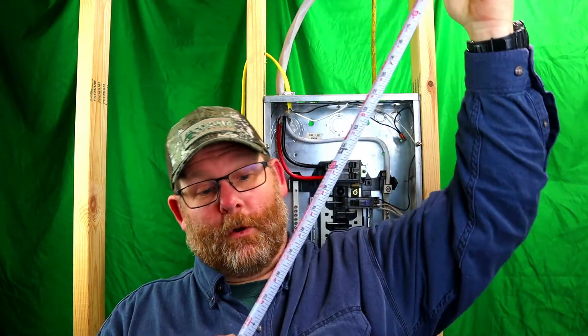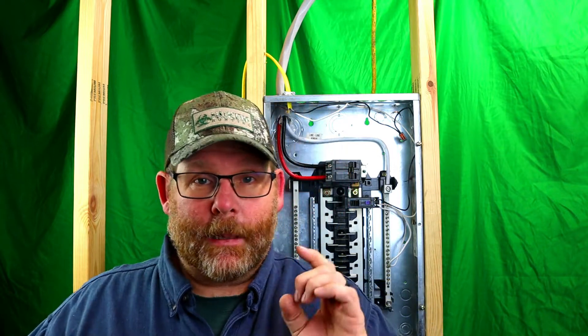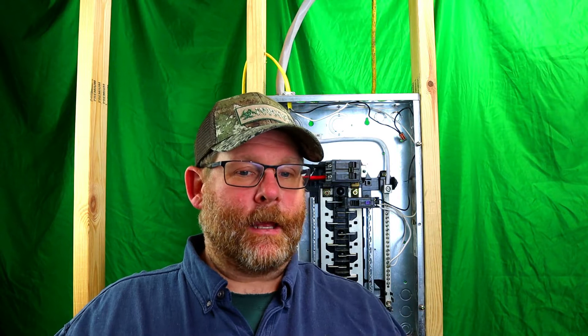There's other stuff on here too which we'll cover on this channel — ABC phases and how to figure out numbers. Anyway, this tape measure is really, really nice. Let's start talking about conduit shrinkage and what it means. I'm going to show you on a piece of conduit what it looks like when you shrink it down.